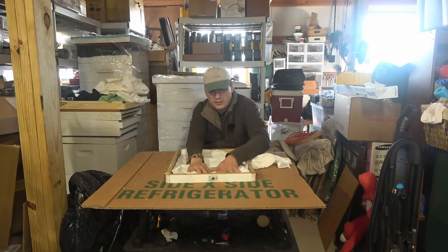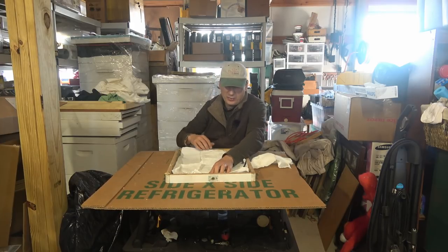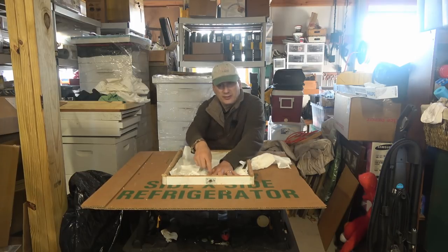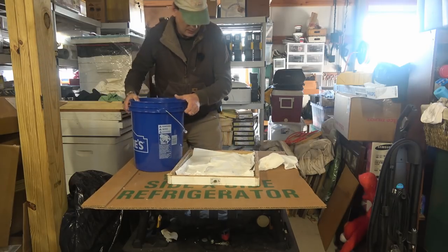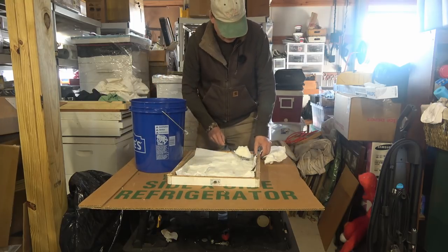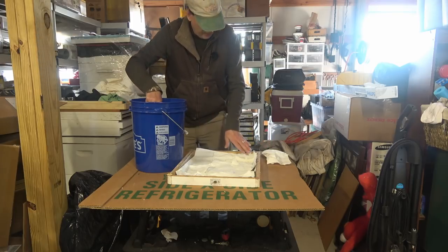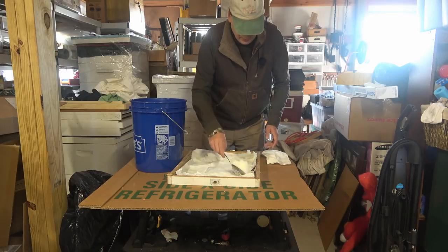One thing you want to make sure you don't do is cover this ventilation hole with sugar where air can't flow through. You also want to leave a little bit of space between the bottom and the top so air can flow through. I usually start by spooning it into the corners just to hold the paper in place — see how that packs in there nice and tight.